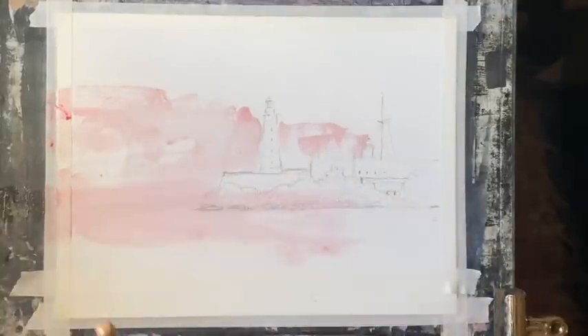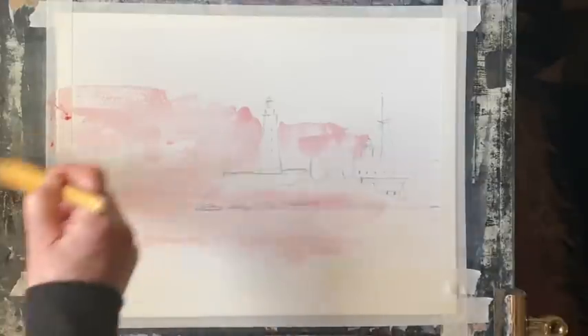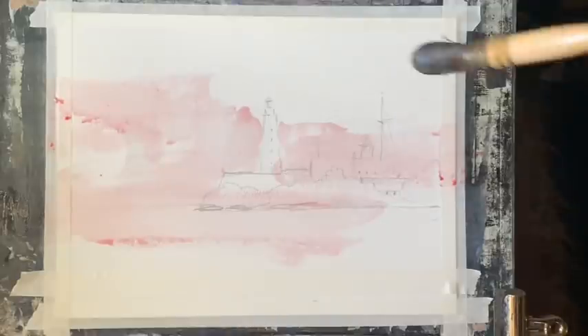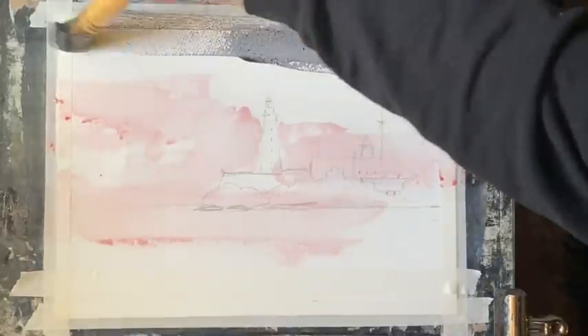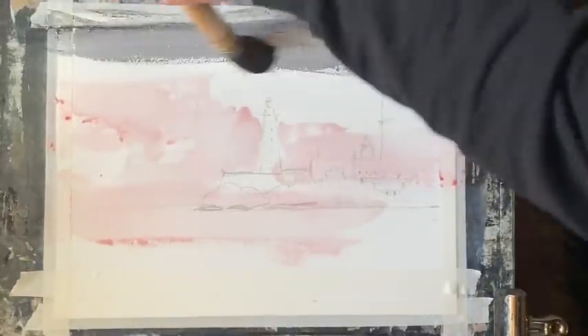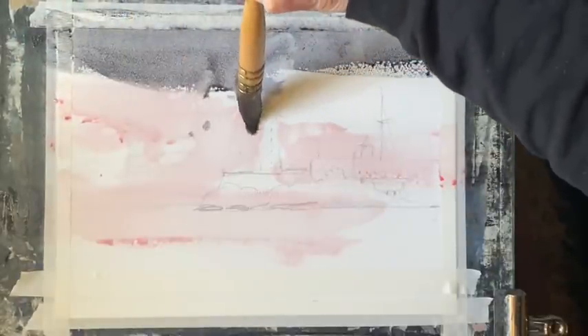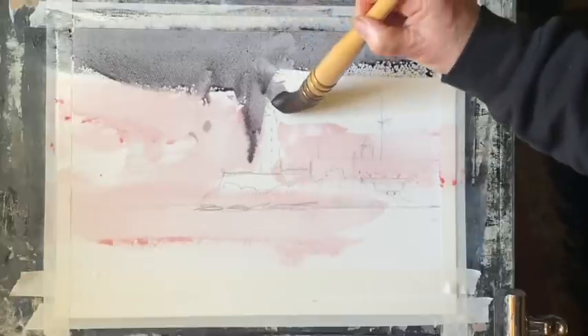I'm using Milford paper. It's cold-pressed paper and it's taped to my board at an angle of about 45 to 60 degrees. I'm going straight onto the dry paper with a very weak wet mixture of alizarin scarlet lake and I'm using my large squirrel mop. Now I'm adding a similar mixture — quite watery and pale — of Payne's grey.